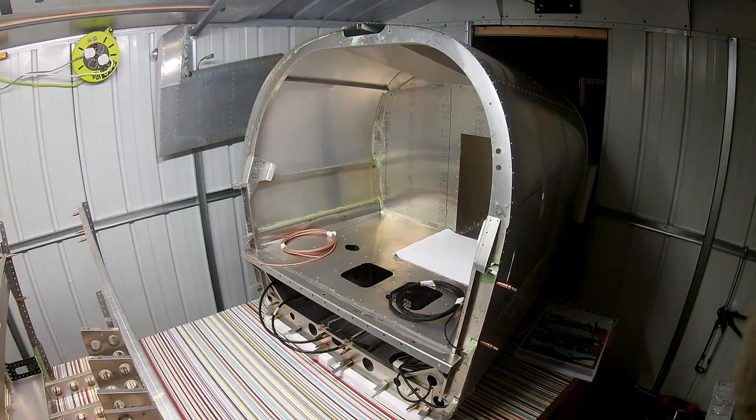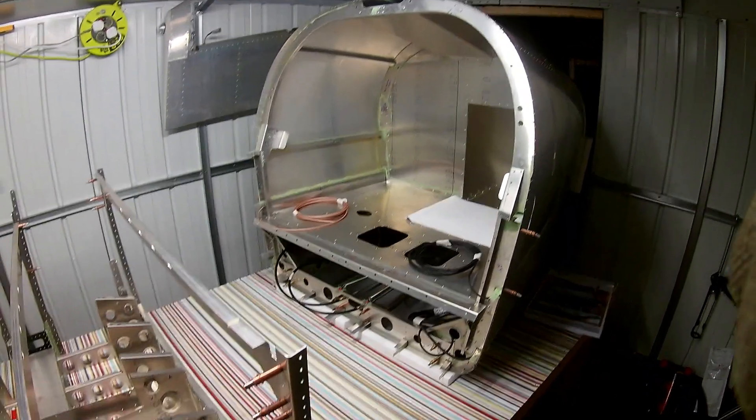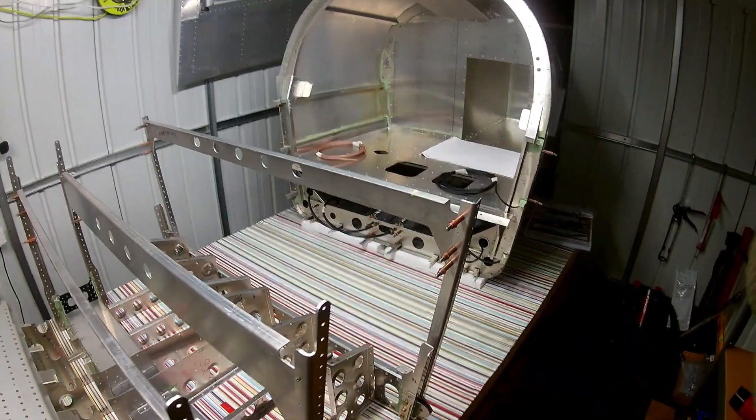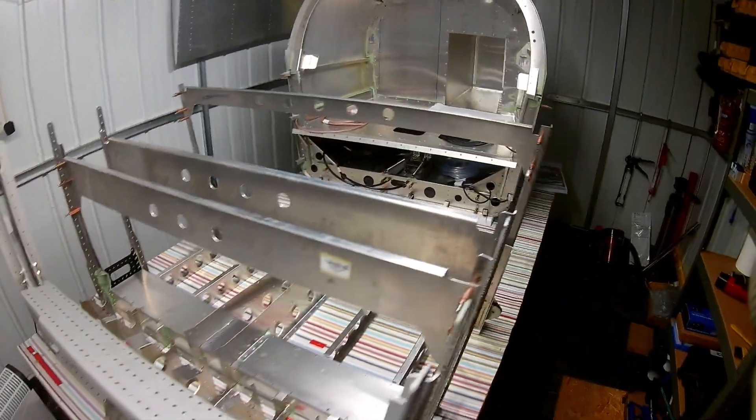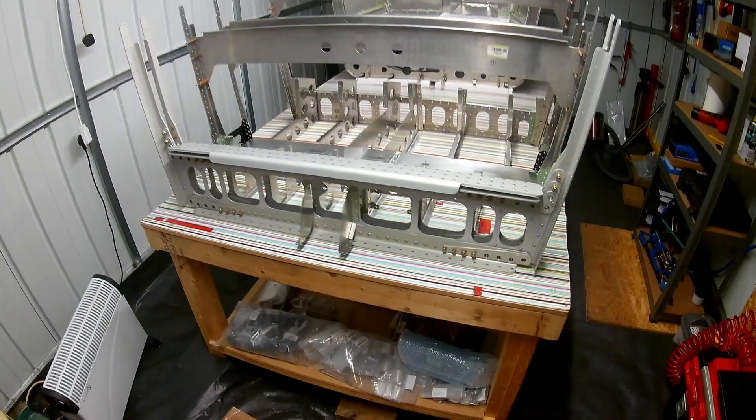Hi y'all, how's it going? There's another update of the Sling TSI build from the last two weeks. Since I've finished the rear fuselage and pushed that back in a hole in my shed, the table's now free to start working on the center fuselage.